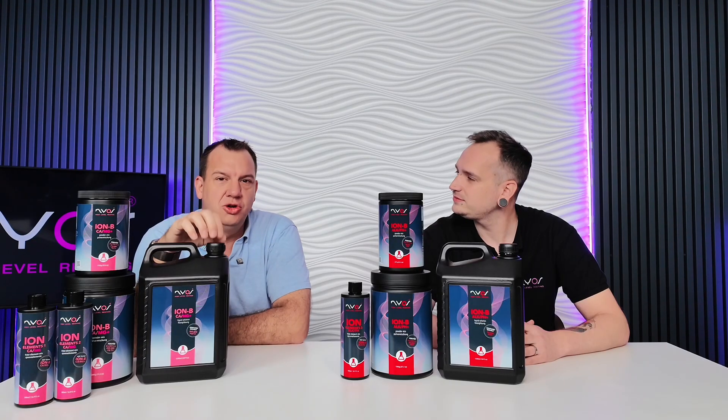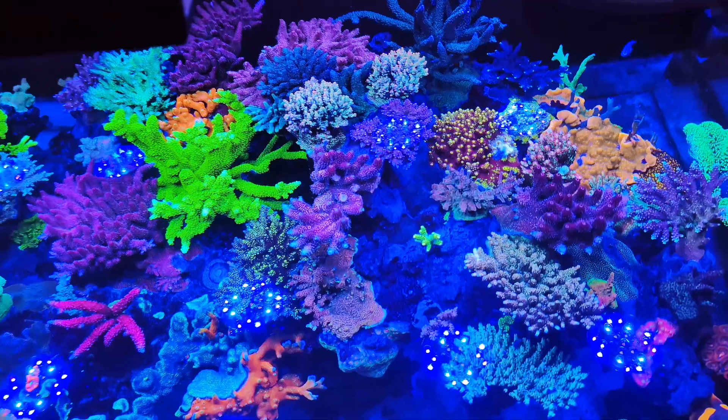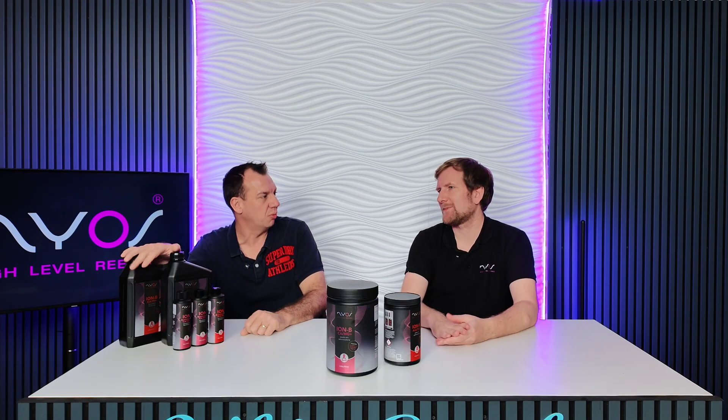We were here a year ago talking about and launching Ion B. The difference I've seen in the farm in that year has really spoken to me about how simple this is to get the results. I think this should be on everybody's aquarium — it's simple, it works, it gives you everything that you need. It really is that simplicity in a bottle. Thank you Christian. Thank you Steve.